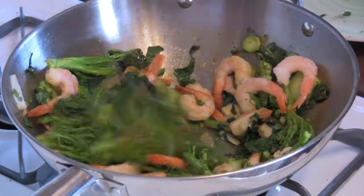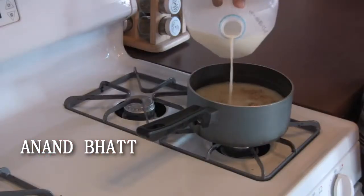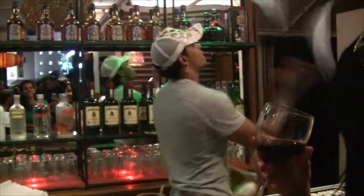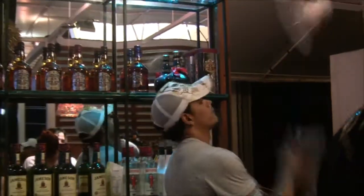This is the Shacktown Bombay Connection. You know how we do it. Let's get it. It's the Bombay Shacktown Connection tonight.